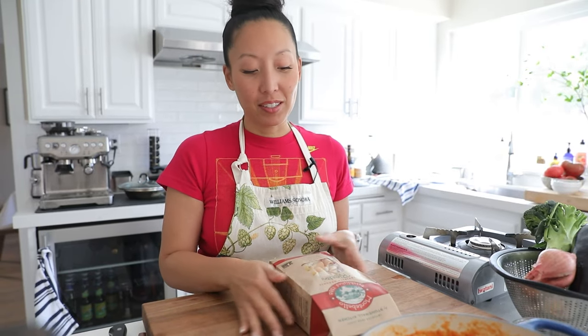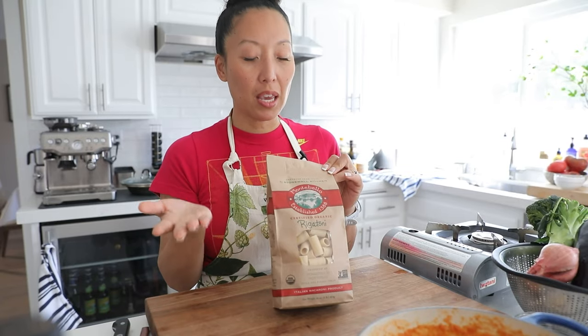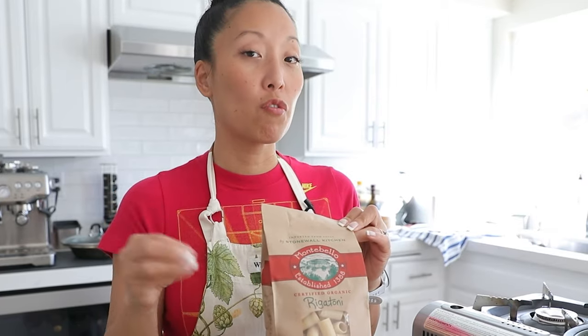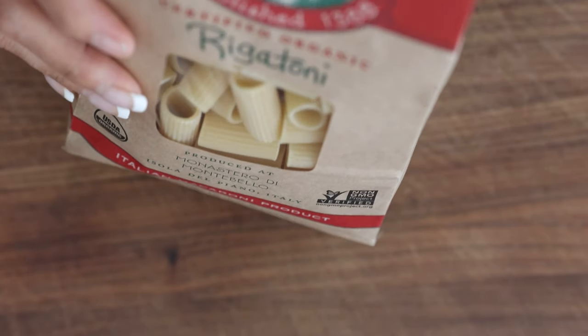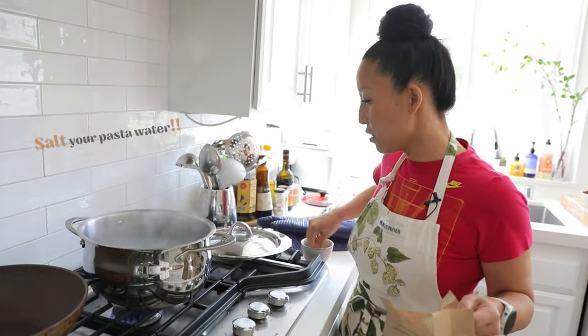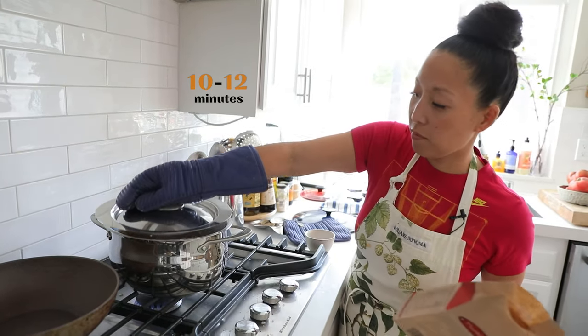Oh wow, that is so good! Now that we've perfected our red sauce, we're going to make pasta. Today I'm using rigatoni — one of my favorites for this type of dish. Pay attention to the noodle you use with your sauce; if I were using just the marinara, I'd go with spaghetti, angel hair, or penne. Make sure to salt your pasta water very generously, then cook for 10 to 12 minutes.